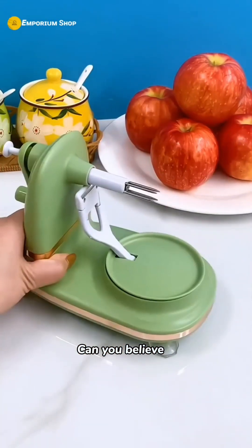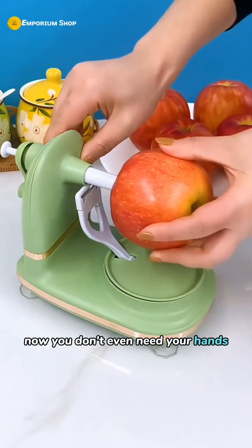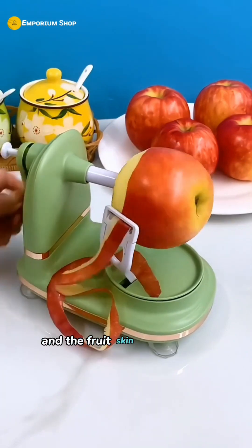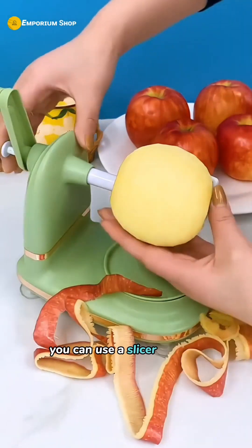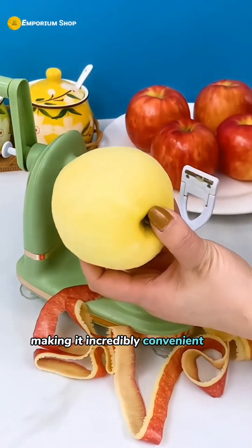Can you believe it? Now you don't even need your hands to peel fruits. Just gently shake and the fruit skin is peeled off quickly and easily. After peeling, you can use a slicer to cut it, making it incredibly convenient to eat.